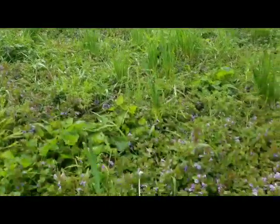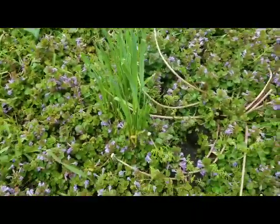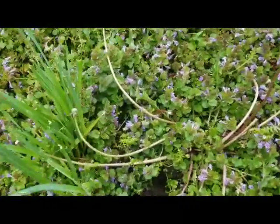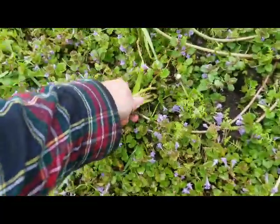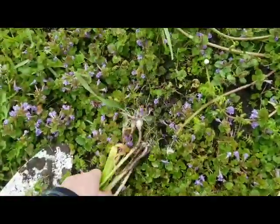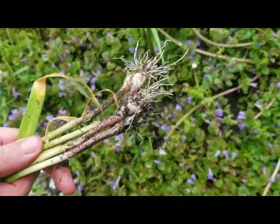What really helps you tell them apart most easily is if you dig up one of these clumps. Get your trowel deep down in there, then when you pull them up and knock the dirt off a little bit, you can see there's little bulbs — just like if you were growing onions in your garden.